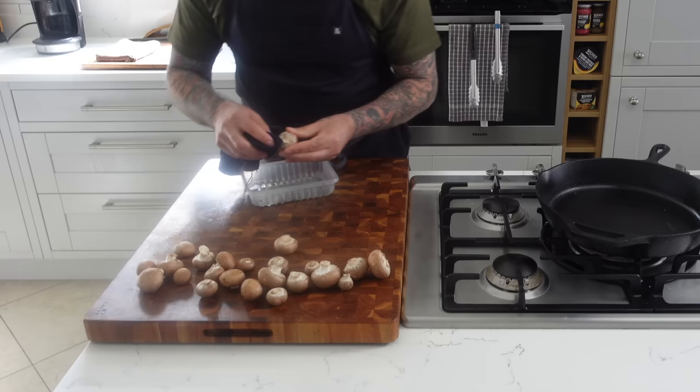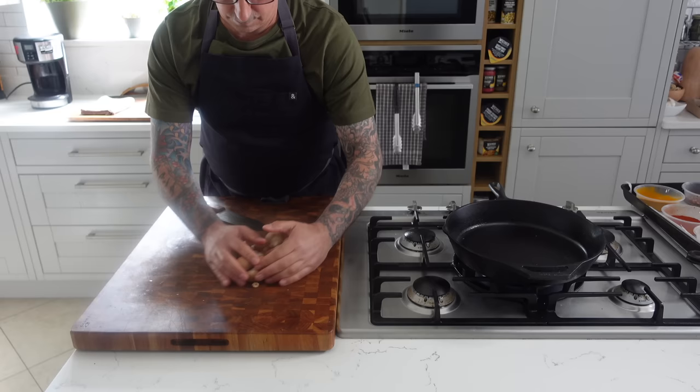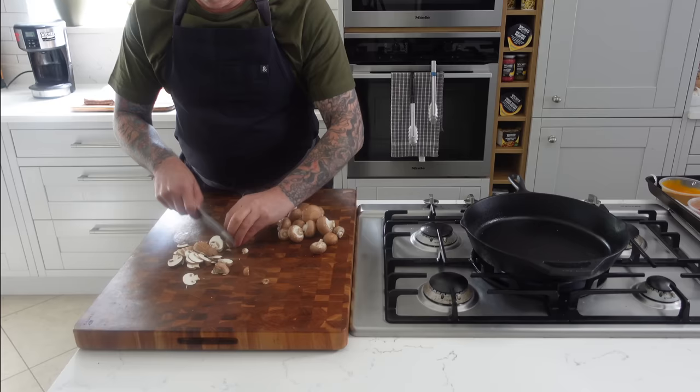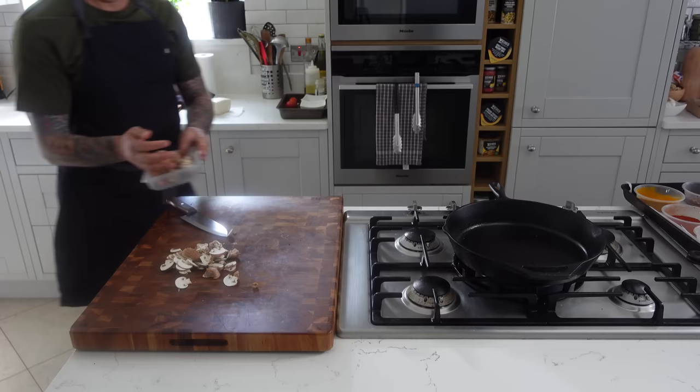I'm gonna start off with about half a pack of these mushrooms — creminis, chestnuts, brown mushrooms, whatever you want to call them. I'm just gonna do a little handy knife work, slice them up easy and quick, whatever you want to do. Just slice them. I'm just gonna use about half of those mushrooms.